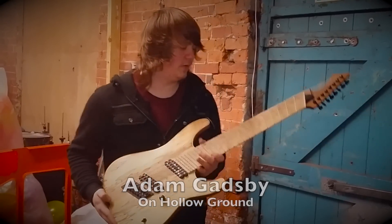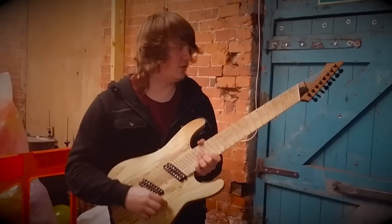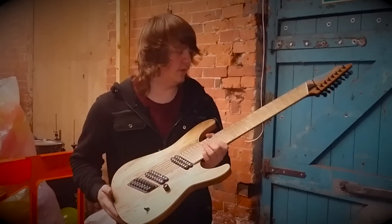I'm Adam, I play guitar and I'm hollow ground. This is a Sigoury Arachnid 8 string, which I got about a couple of months ago.